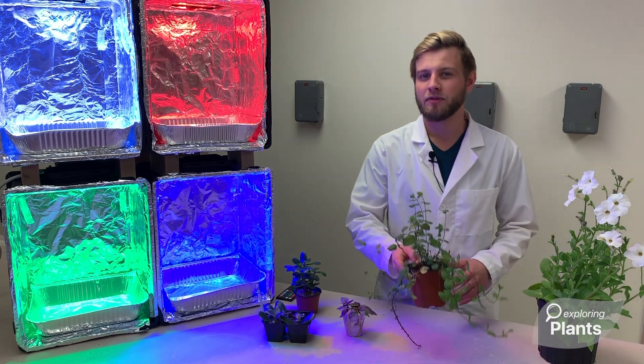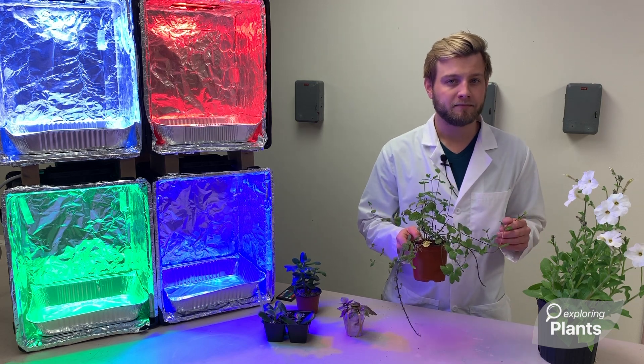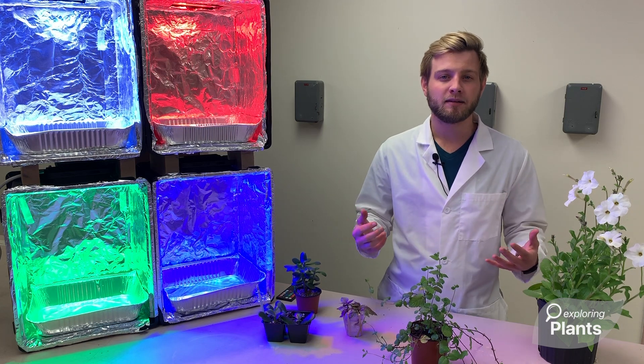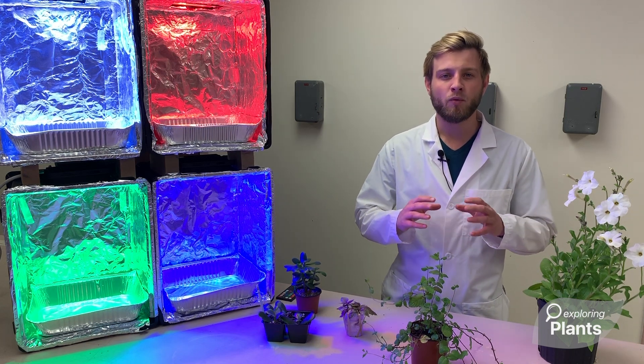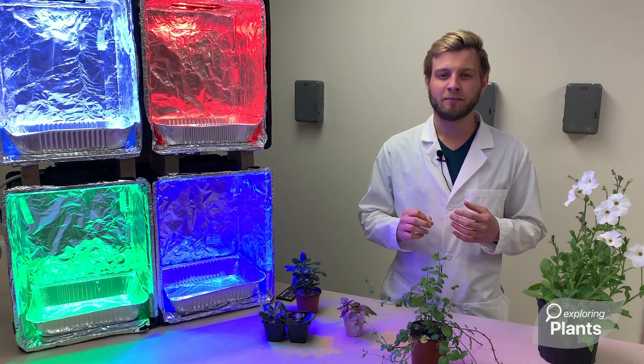Plants are incredible. The more we work with them and understand them, the greener we can make our whole planet. Unfortunately, many people experience a phenomenon known as plant blindness — the idea that they don't recognize the abundance of plants in the world, nor the significance that plants play.